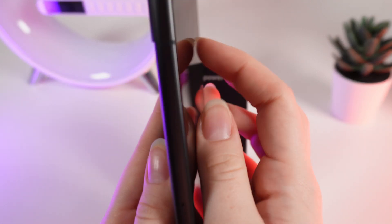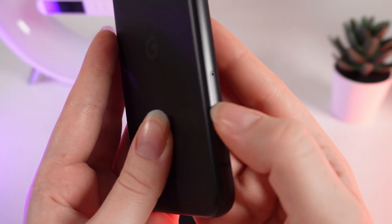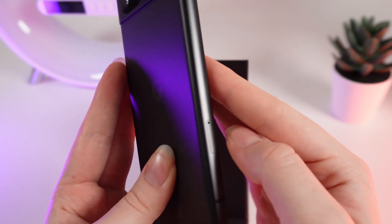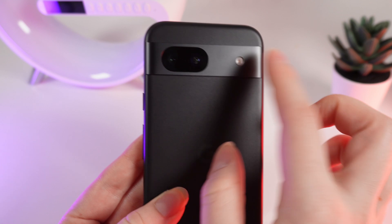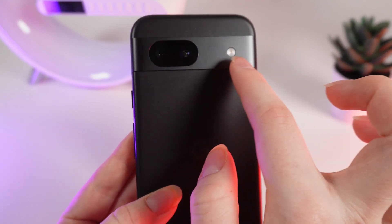On the left side the only thing we can see is this SIM card slot. Right here you would need to insert your SIM card to stay connected. On the back part we can see this cool camera and a flashlight.